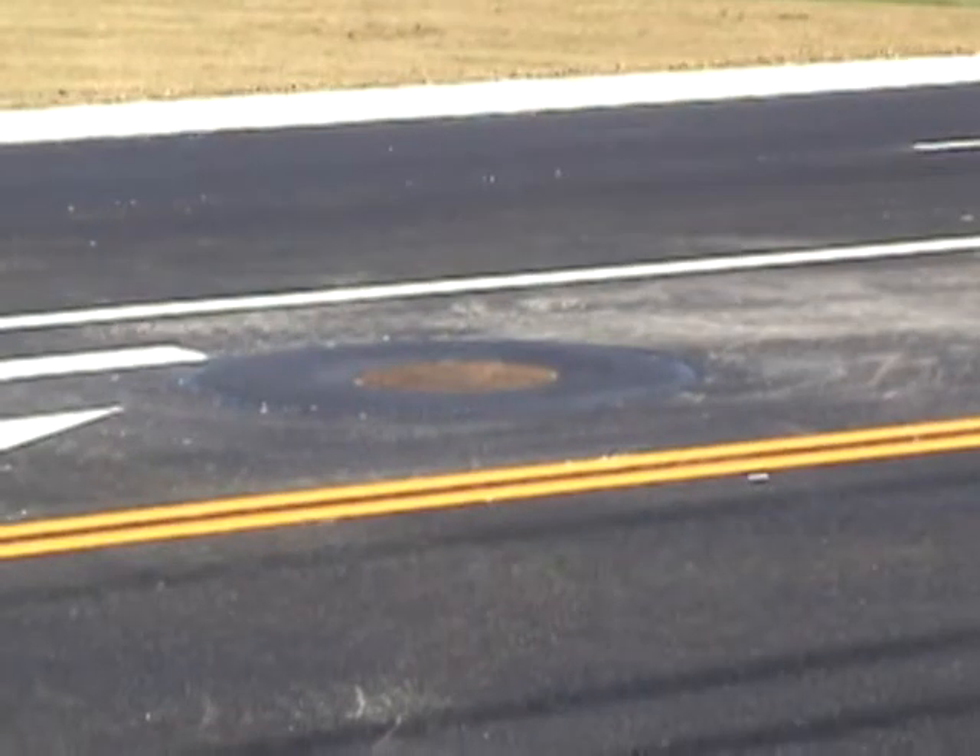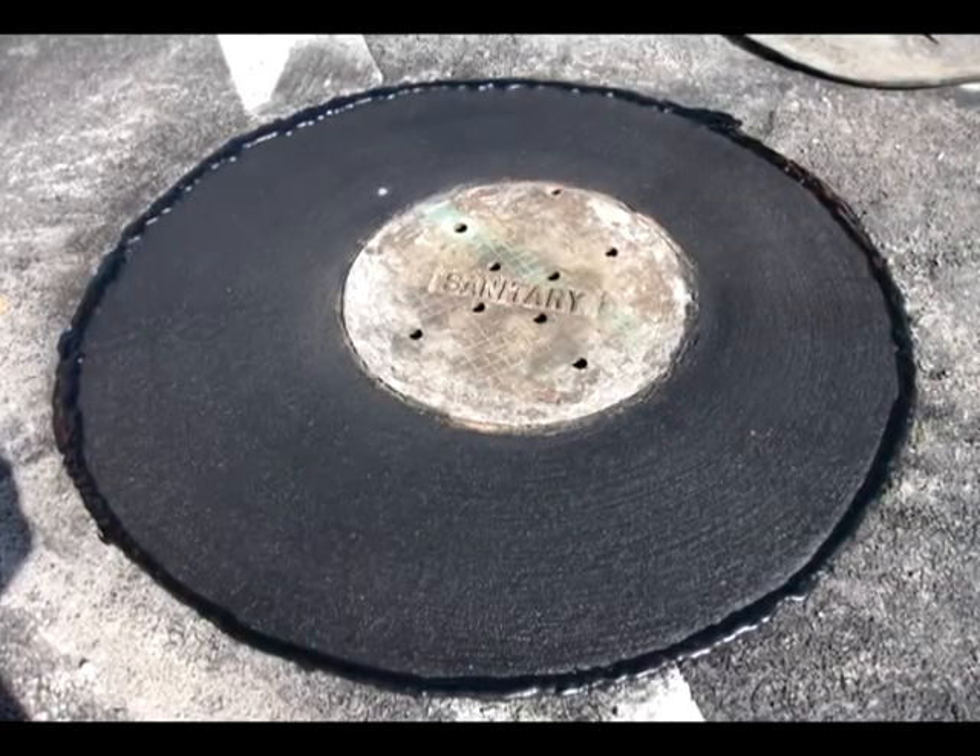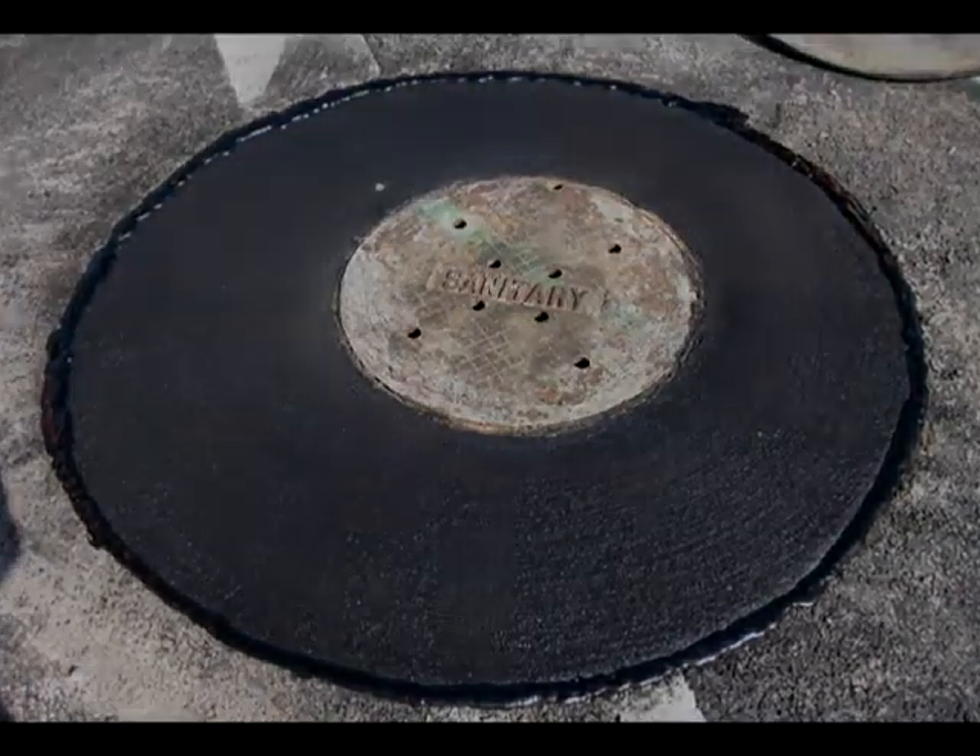This is a great option to traditional methods when it comes to new construction or rebuilding existing roads.